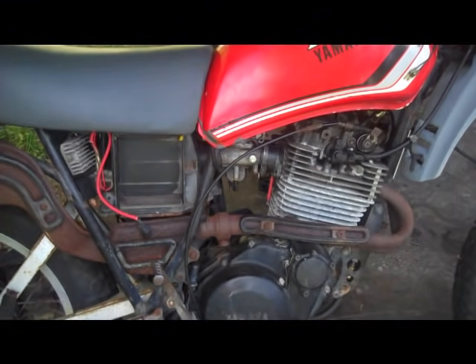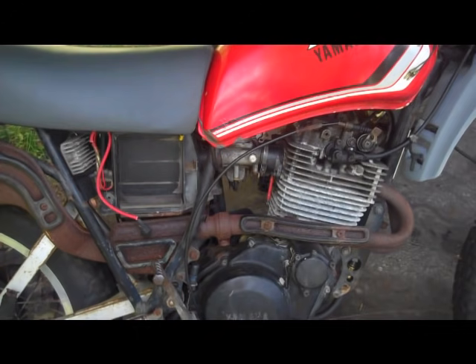If you've got a bike that doesn't start and you've got no spark, there are a couple of different issues you could have. Obviously spark plugs are probably the most common — they get fouled, you remove them, clean them up, put them back in, try again. If that doesn't work, replace them. I have a spark plug video up so we're not going to be talking about that today. Today we're going to be talking about ignition coils and CDI boxes.